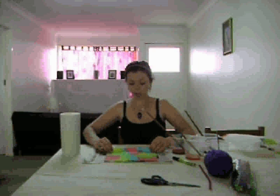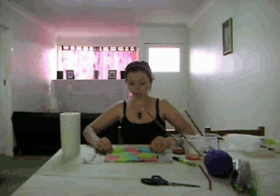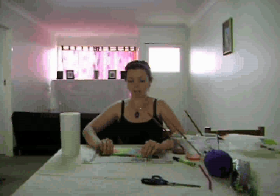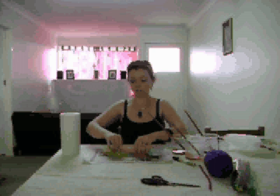The next step: all you have to do is fold about one centimetre, and you just keep flipping it over like a concertina until you're all the way to the end. Like so.